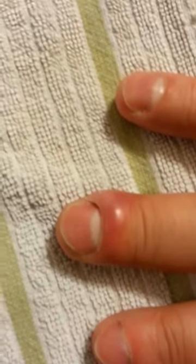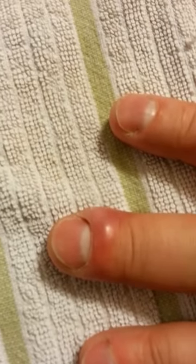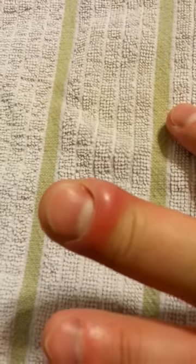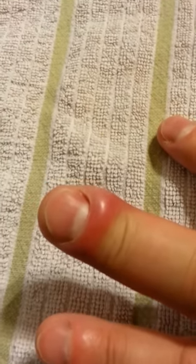I have an infected cuticle or ingrown fingernail and it's been going on for a couple of days now. I'm ready to cut this thing open because it's really painful.